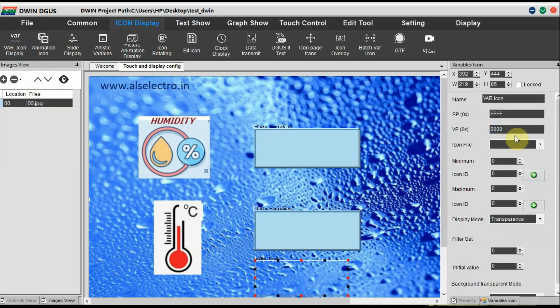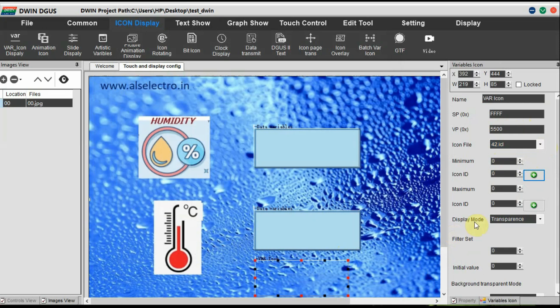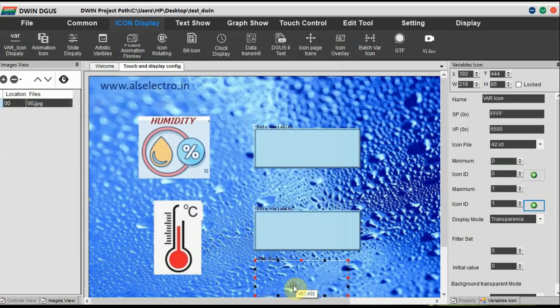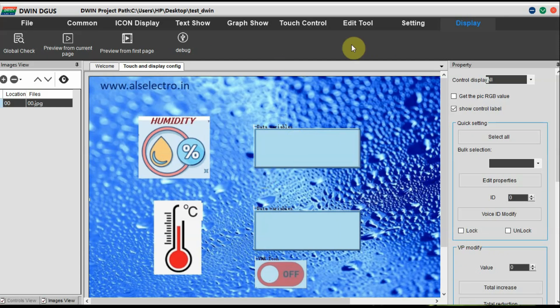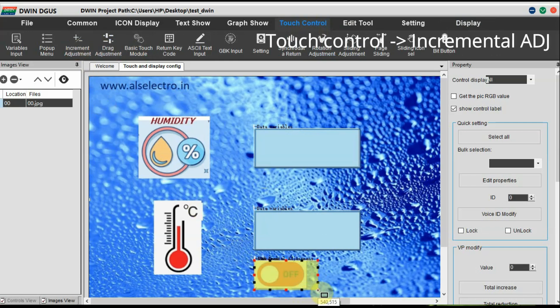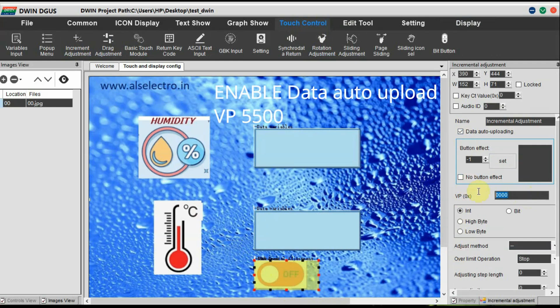Now go to Icon Display, click on Variable Icon Display, and draw a box on the empty space below the temperature data. Here we are going to show the icon variable for on/off. Provide VP address as 0x5500. Select the icon file as 42, the first image to display as the off button, and the second image as the on button. Select the minimum and maximum icon IDs and set the display mode to transparent. Now provide incremental data for this — click on Touch Control and draw a box over this icon.